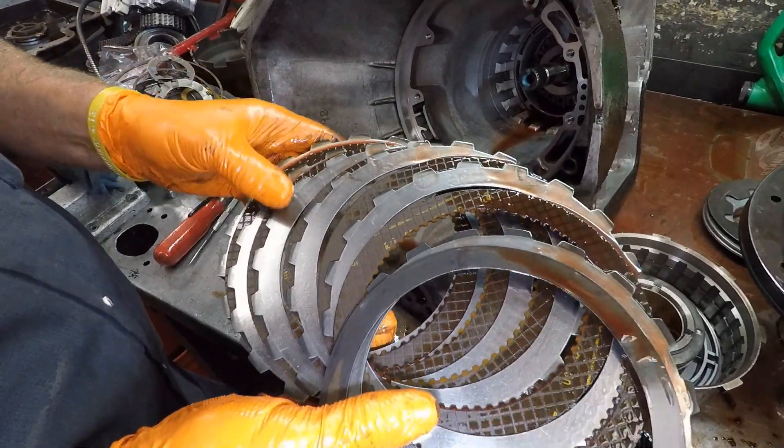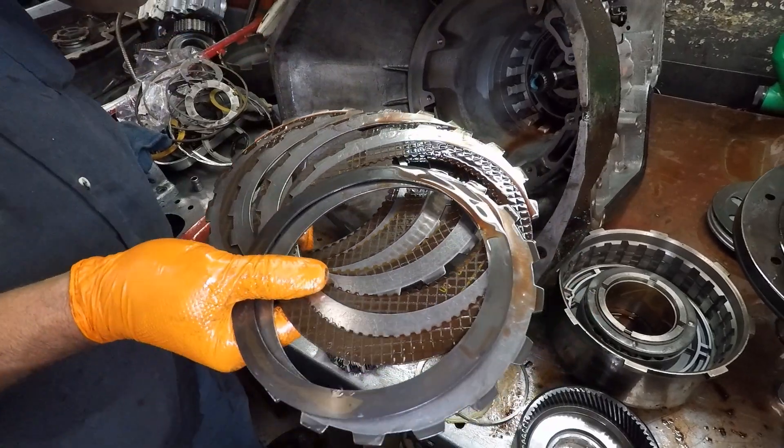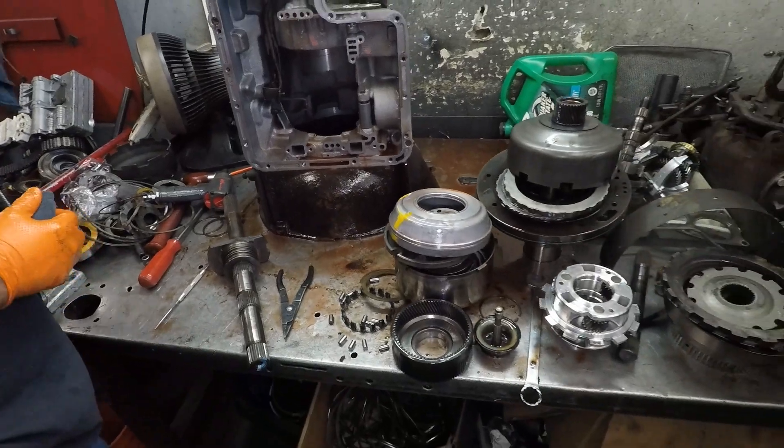You said low reverse? There's two reverses? Yeah. It takes two things to make one thing work. A lot of parts.